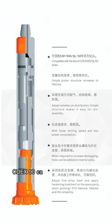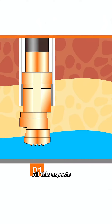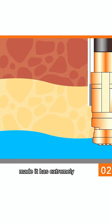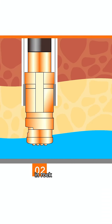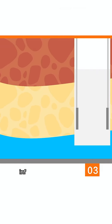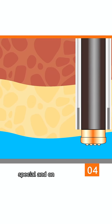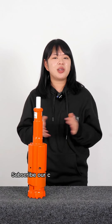Odex 90 can be used with the COP34 and DHD 3.5 DTH hammer. Odex 90 has extremely higher penetration in rock formation and is the most convenient solution in high-risk caving formations, which makes the Odex 90 special and the only one of its kind.